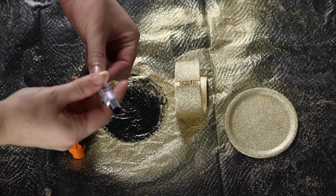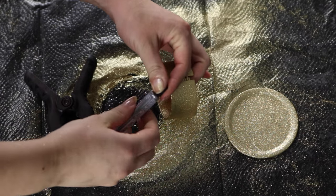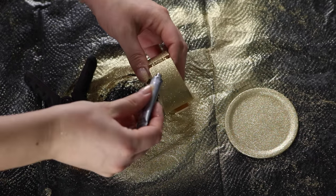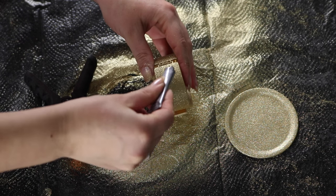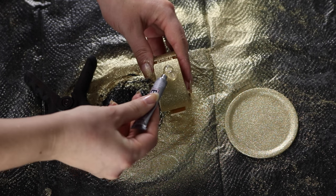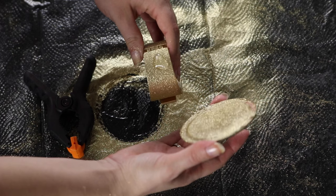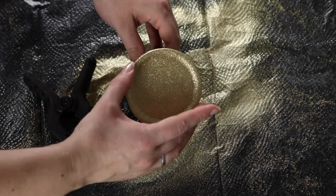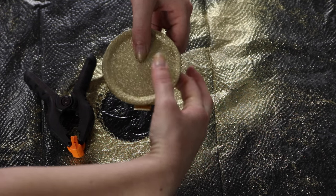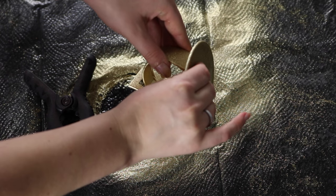Now put your glue on. I'm using E6000 — this is just the best industrial grade glue I have used. I've used a couple different brands and this one's just the best. I got the little packages because sometimes the lid will stick on after you use it, so I figured I wasn't gonna waste any glue this time. Put it on your bracelet, then put your lid on top. I put mine slightly to the side so that my hinge spring would still work.